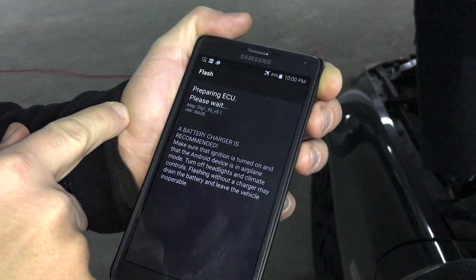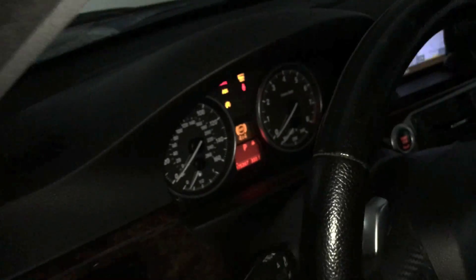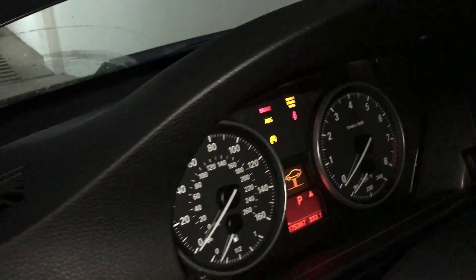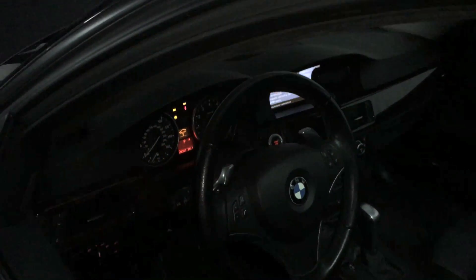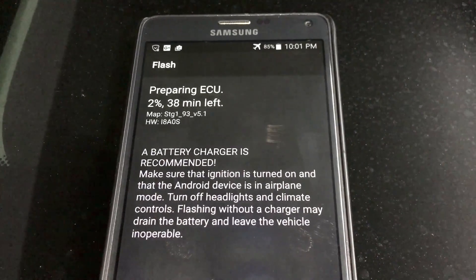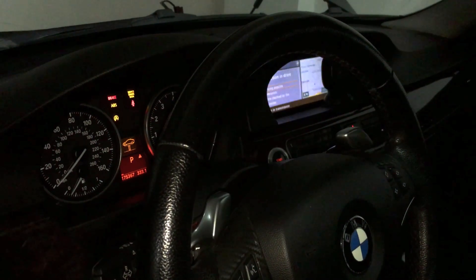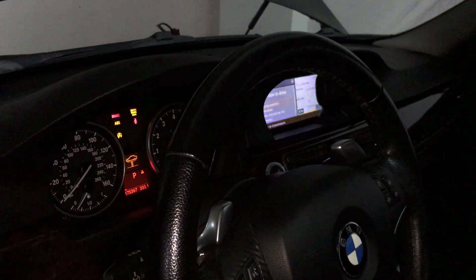Luckily we're outside the car, the window's open. Things start to happen — crazy things on the dash. And that's it, we will see. One percent... waiting... scary stuff. Two percent, oh my God, numbers are running. Twenty percent, twenty-one minutes left. Things looking good, fingers crossed. Lots of horrific information on the dash and iDrive screen. Stay tuned.